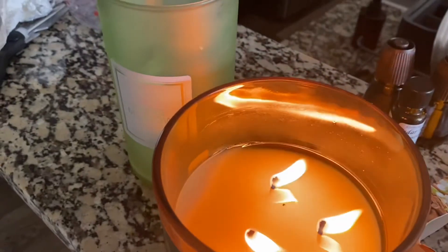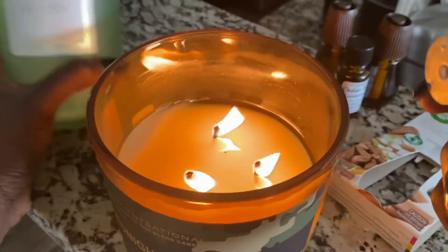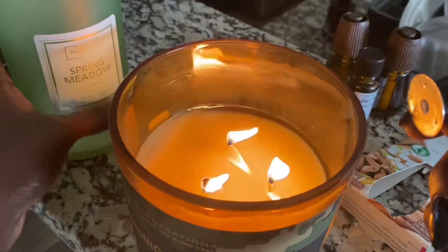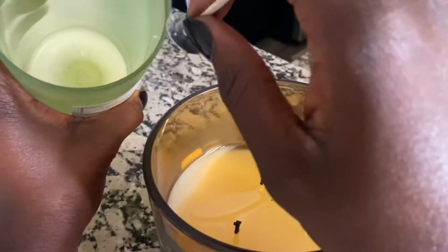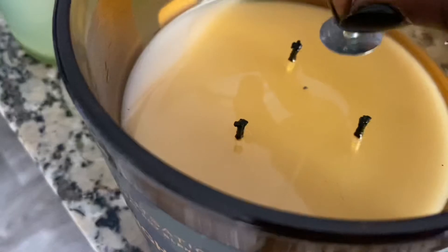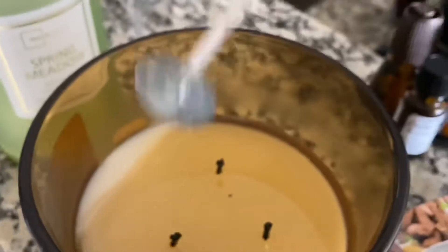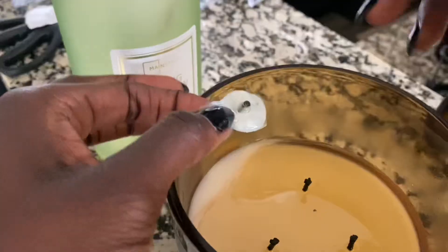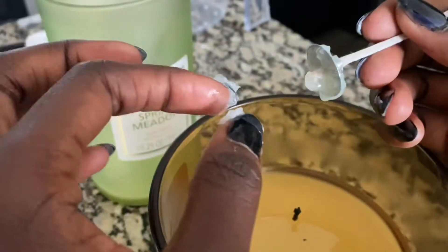While that is melting, we're going to stick the wick into the candle holder and attach it to the bottom of the container. I blew it out because I kept burning my fingers, so I'm going to try to coat this and just let it dry. Okay, now I can hold it — going in one more time. Everything has to dry.